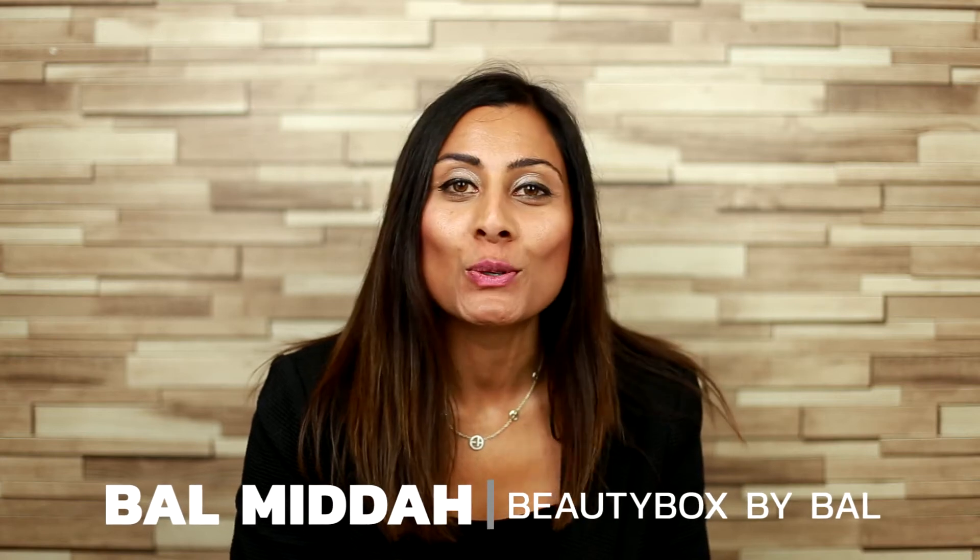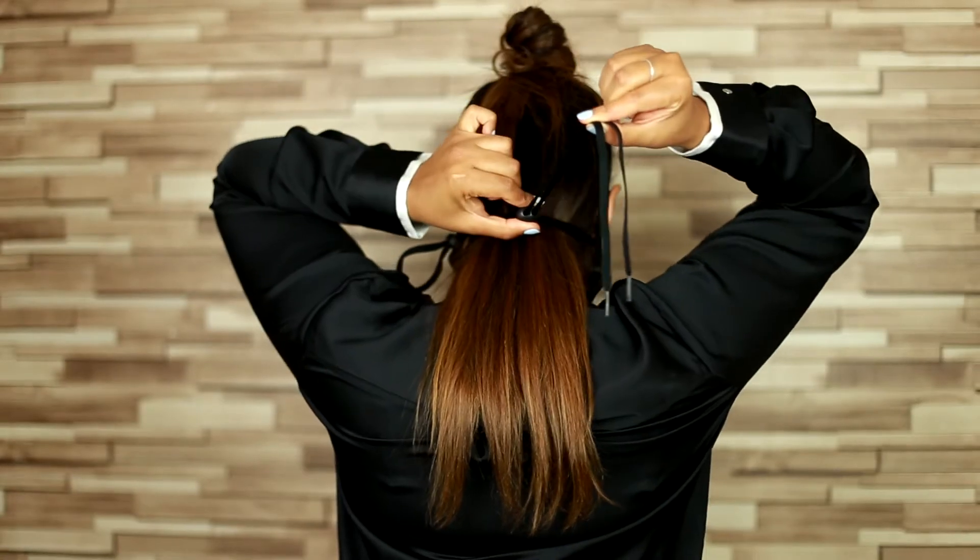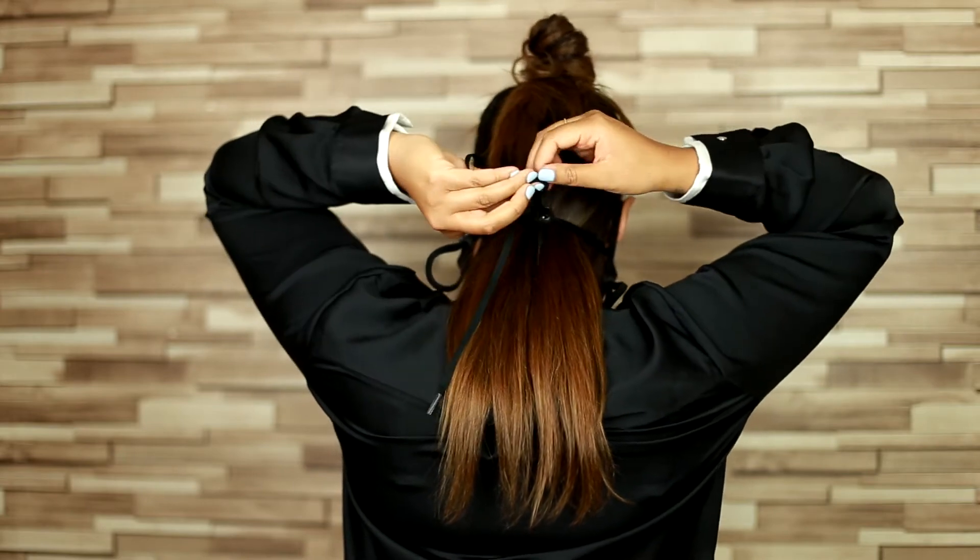Hi, I'm Belle from Beauty Box by Belle, and today I've had the privilege to use the threading mask. It was a really exciting experience because it was fully adjustable and I didn't need to put the thread in my mouth, which I'm always so conscious of. I was able to put the thread on the button, which you'll see when you purchase one.